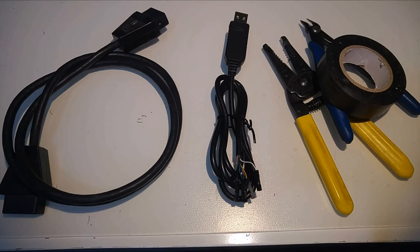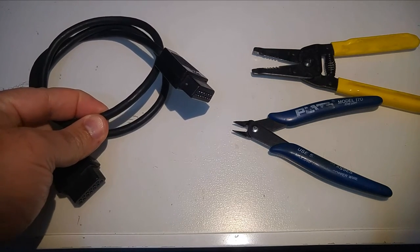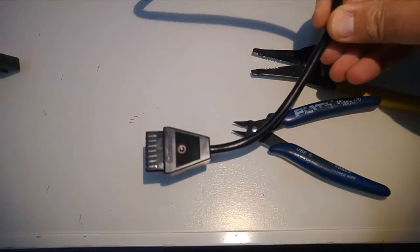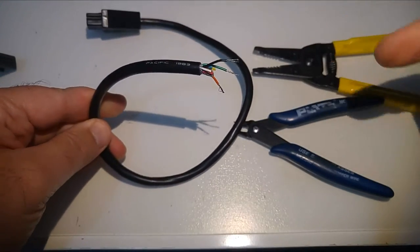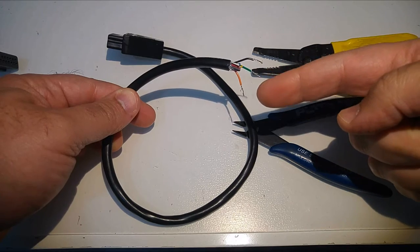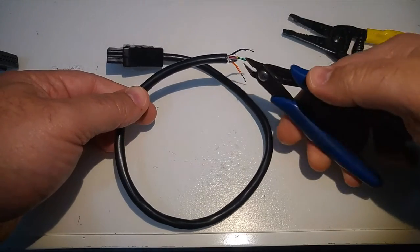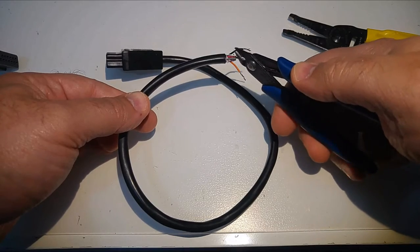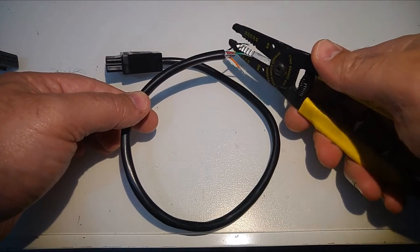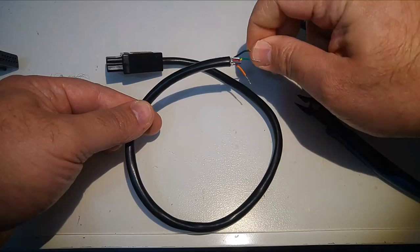So let's go ahead and make it. First we're going to take the SIO cable and cut it in half to reveal the wires inside. I already cut a cable earlier so I can show you what you have inside. Inside the cable there are many wires but we only need to use three: the black wire, the green wire, and the orange wire. We can cut all the other wires because we don't need them. Then, using a cable stripper, we reveal about half an inch of the metal threads inside.